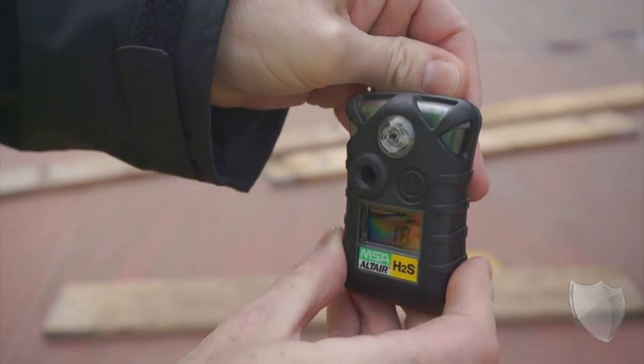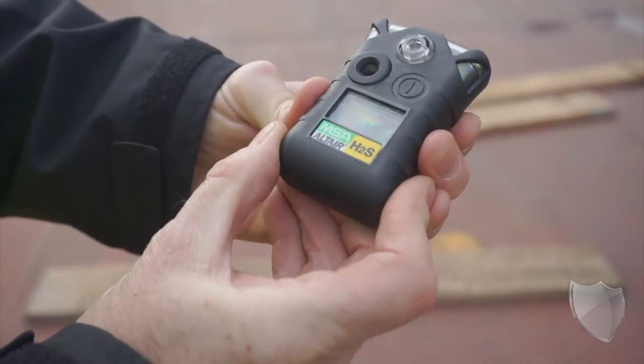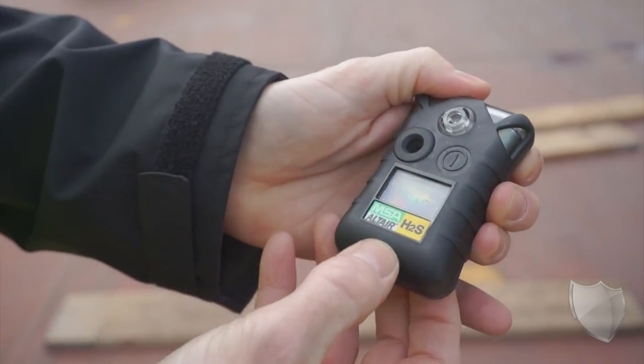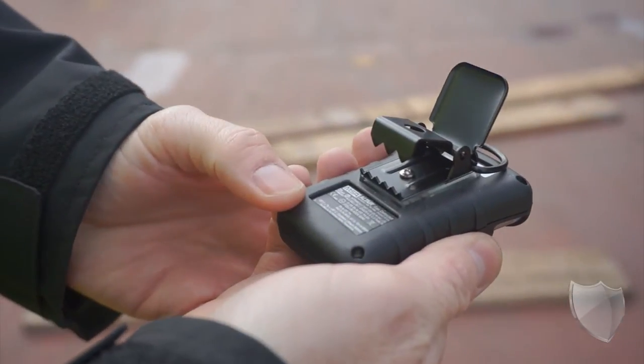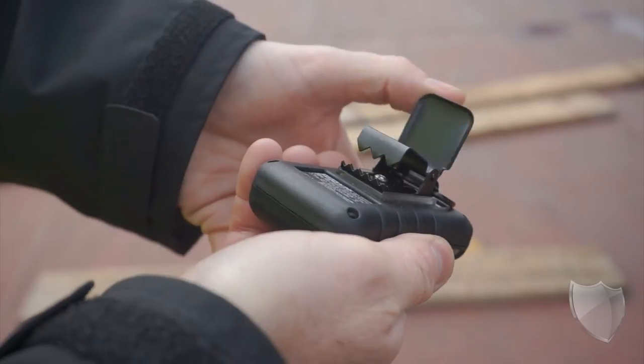One of the things that you notice right away when you hold it is the fact that it's compact and it's really light. Via the alligator clip on the back, you're going to attach it to your clothing or to your shoulder strap. If you wear it all day, you're not even going to notice it's there because it is so light and compact.